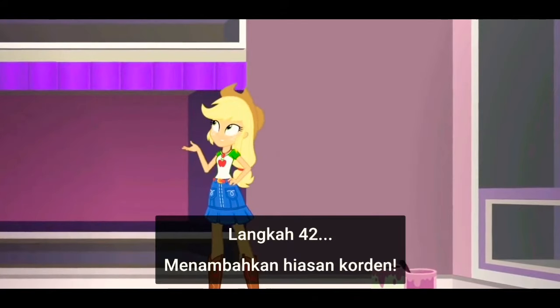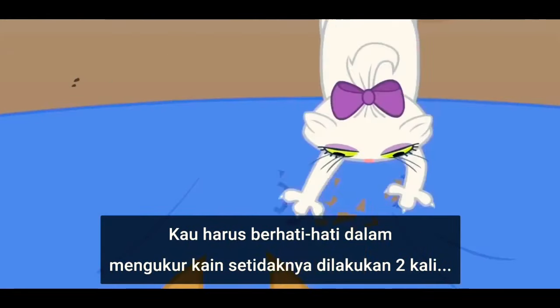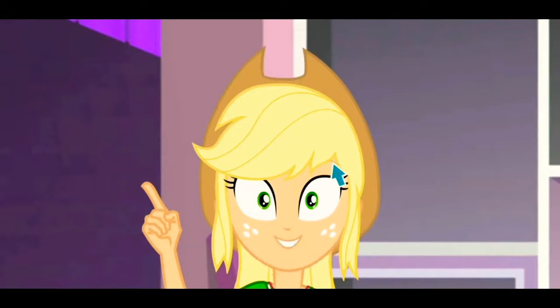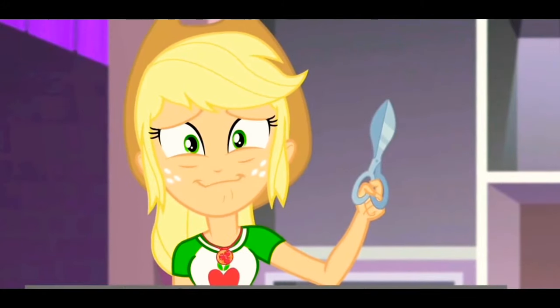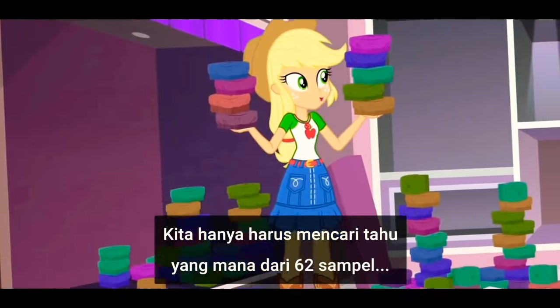Step 42: adding tufted walls. You're gonna wanna be careful, measuring the satin at least twice. Now that you've measured five times, we can begin to cut the samples. We just have to figure out which of the 62 samples were best.